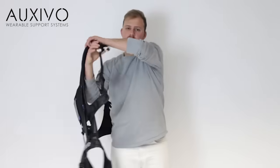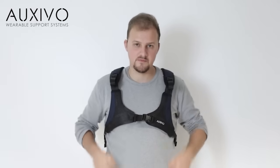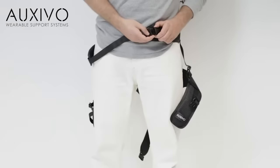Start by putting on the vest like a backpack. Then close the chest belt, the hip belt — which positions the buckle on the left side of your hips — and the thigh cuffs.